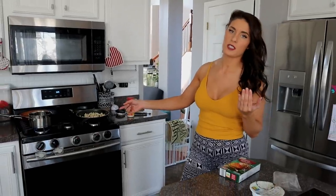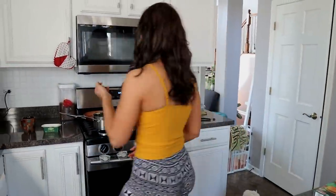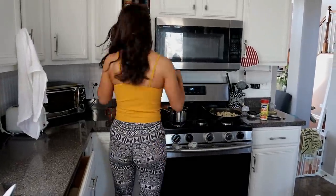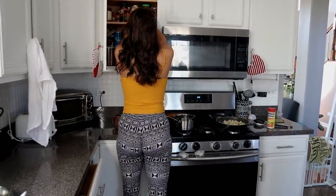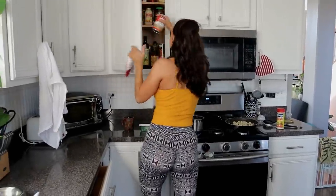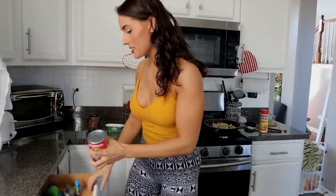Oh, beans — are we doing beans? We gotta do beans. Yes, we're using the middle burner for the first time. You can use the back one. Beans also take like two seconds. I'll do beans — just beans. Do we have any? Yeah, so we're doing beans too.